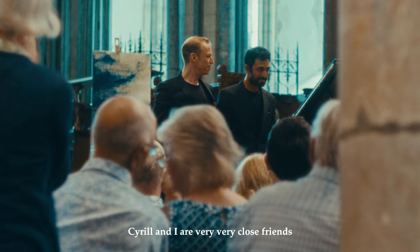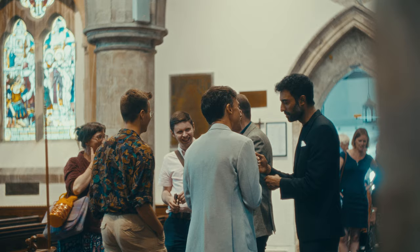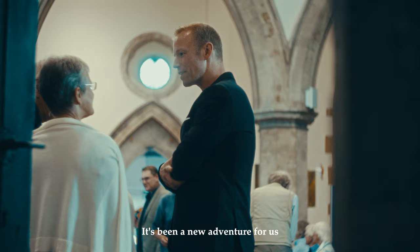Cyril and I are very close friends and hopefully we'll remain friends after this. It's been a new adventure for us and something I think we'll do many times.